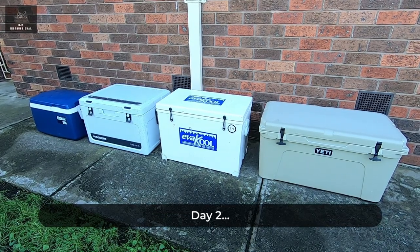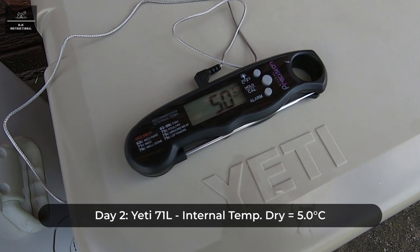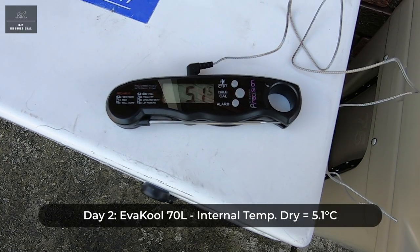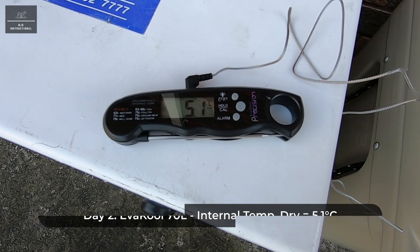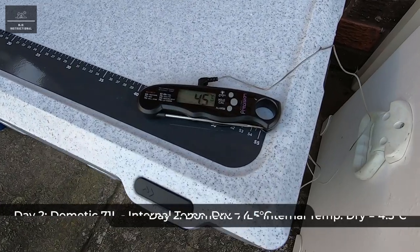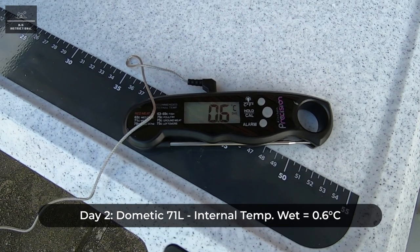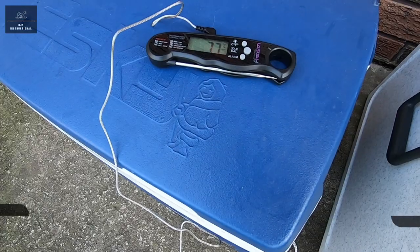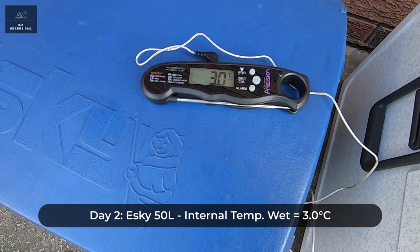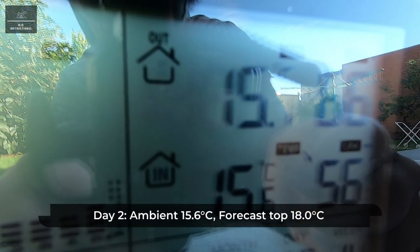Day two. Let's measure the internal dry and wet temperatures and see the condition of the ice. The internal dry temperature of the Yeti has stabilised at 5.0 degrees Celsius and the internal wet temperature is 0.6 degrees Celsius. The internal air temperature of the Evercool has stabilised at 5.1 degrees Celsius and the internal wet temperature has stabilised at 0.6 degrees Celsius. The internal dry temperature of the Dometic has stabilised at 4.5 degrees Celsius and the internal wet temperature has stabilised at 0.6 degrees Celsius. The internal dry temperature of the Esky has stabilized at 7.7 degrees Celsius and the internal wet temperature has stabilized at 3 degrees Celsius. The ambient temperature is currently 15.6 degrees with a forecast top of 18.